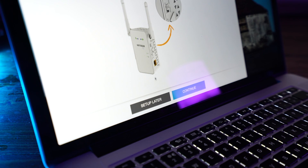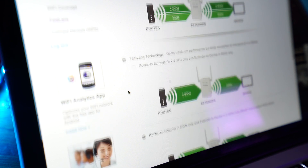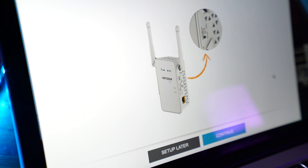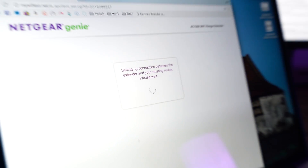Once you've got into your Netgear extender, click Skip and just get to the main page. You don't want to set this thing up as a wireless extender. Get to the main page, click on Do More and then Fastlane. Click on Fastlane Technology and then click on Router to Extender in 5GHz, then click Continue. The Netgear extender will then scan for wireless networks — I'm not going to show this because it's going to pick up all the networks around me. What you want to do is click on the one that says Backhaul and click Next. It's then going to ask you for the password for the backhaul network.